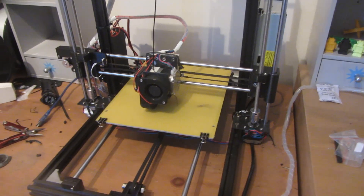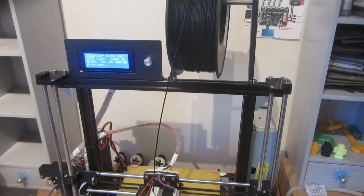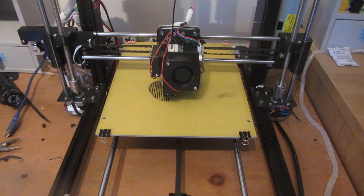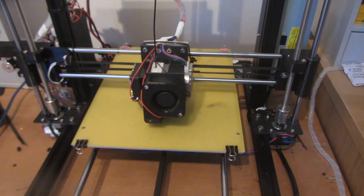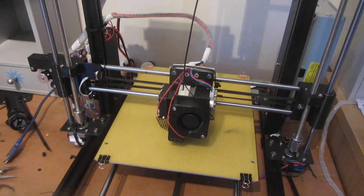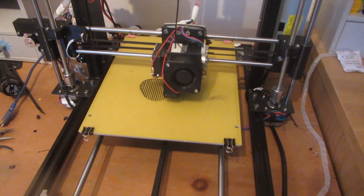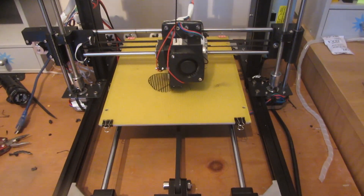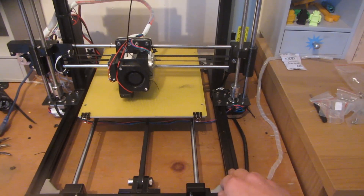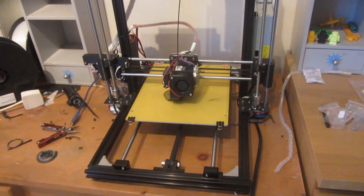Sorry for this video being slightly delayed — it was only a couple of days instead of a week because I've been building this 3D printer. This is a Prusa i3 3D printer kit that I bought for 200 pounds and it works pretty well. I'm hoping to have more 3D printing projects on my channel, so if you have any ideas please post them in the comments or send me a message. One thing I might try is making my own 3D printer from my own design running off RepRap electronics, and make a tutorial for you guys to follow if you want to build a 3D printer for very cheap.